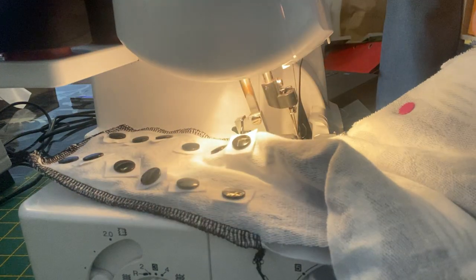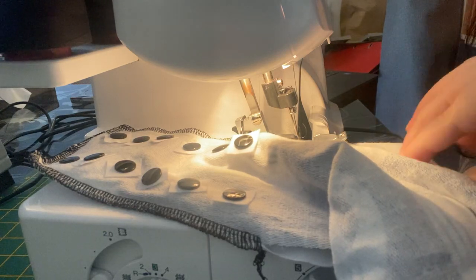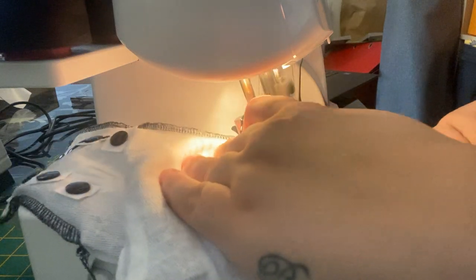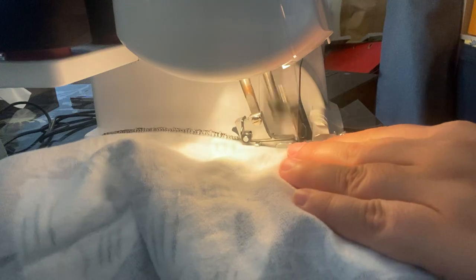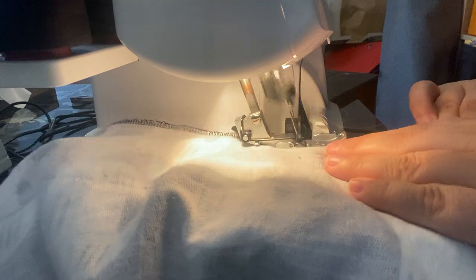On this one you don't really try to go round curves — you just kind of straighten the curve out. This cuts away your seam allowance as it goes.